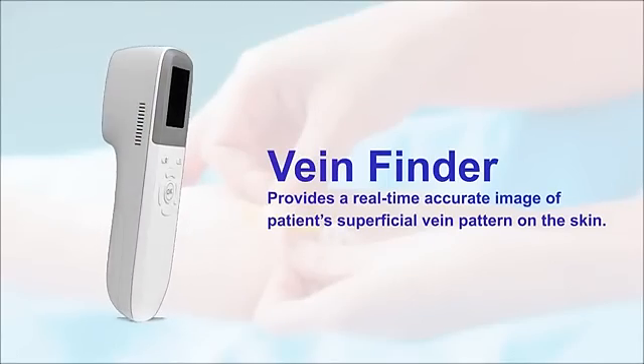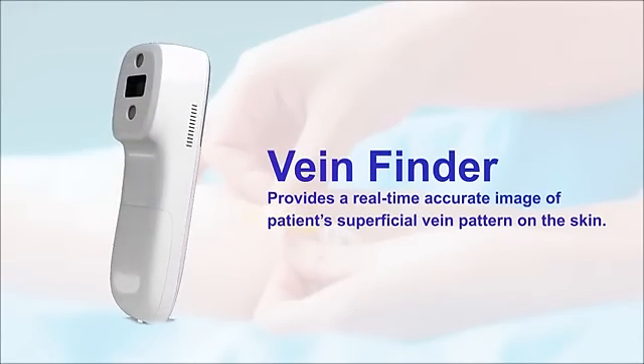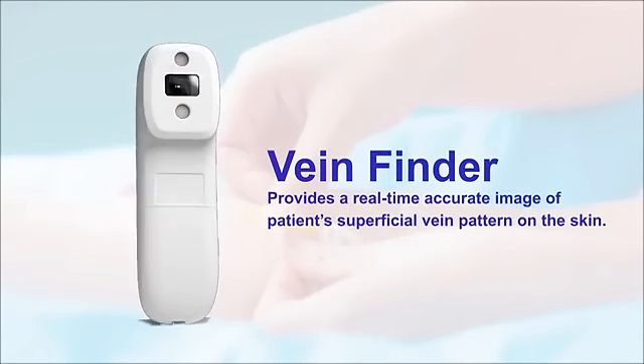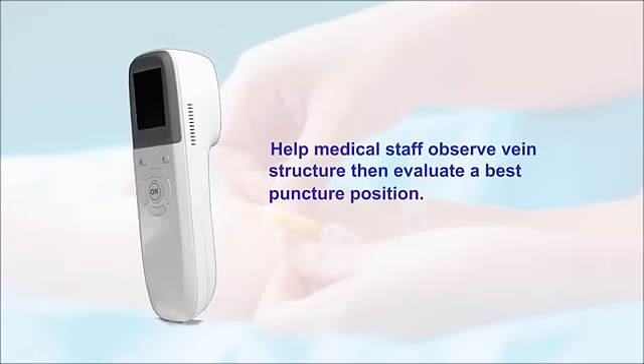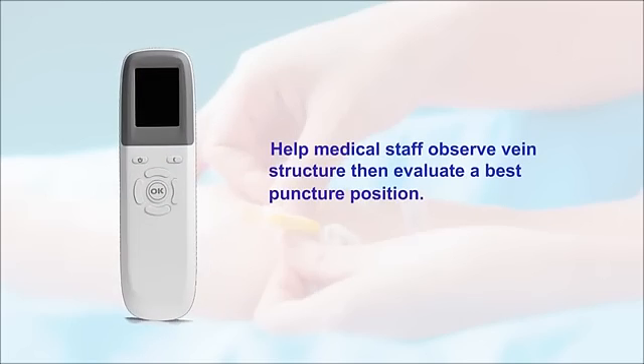VeenFinder provides a real-time accurate image of a patient's superficial vein pattern on the skin. It helps medical staff observe vein structure and evaluate the best puncture position.